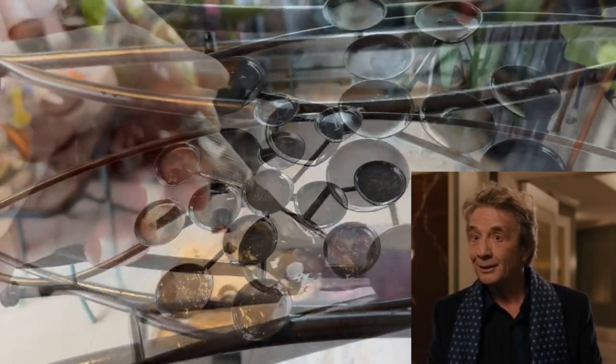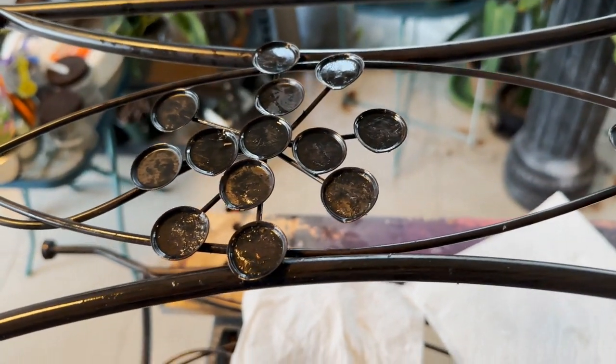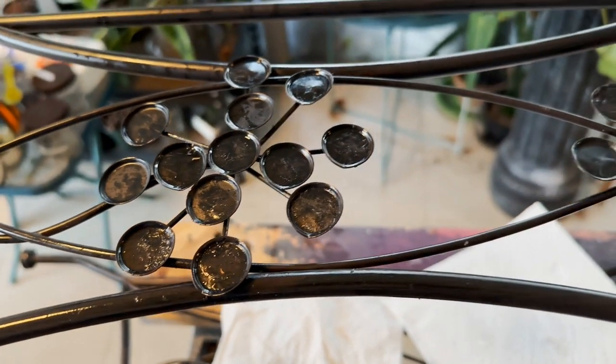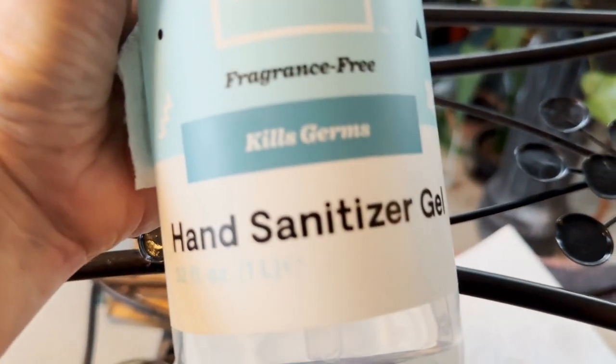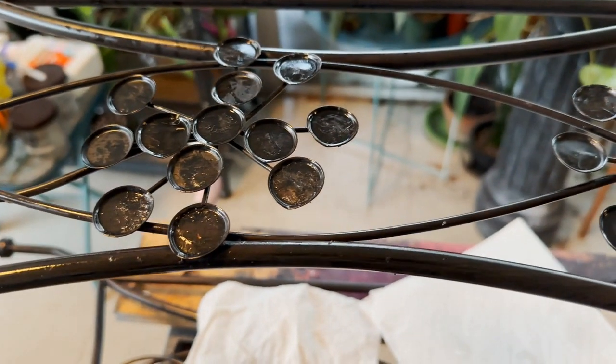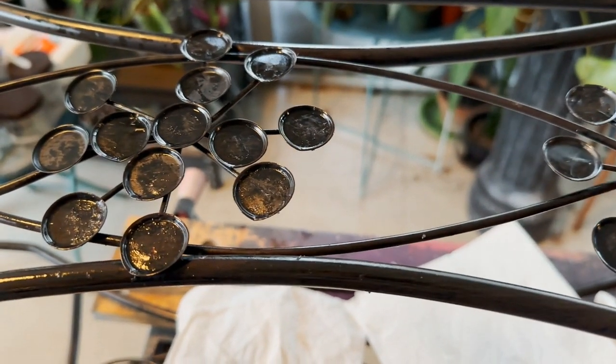Yet an hour later. Once you've scraped off all of the goo — which I still have more to do here — but the rest are looking good. Hand sanitizer: it's a great way to get the goo and the WD-40 off.